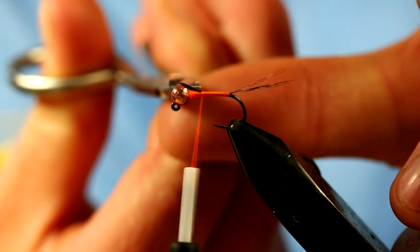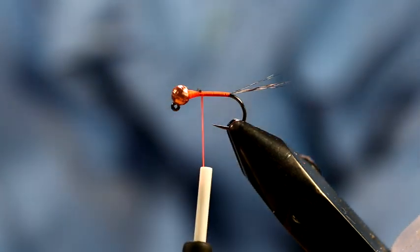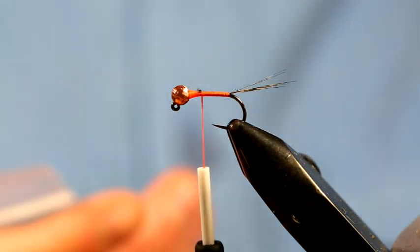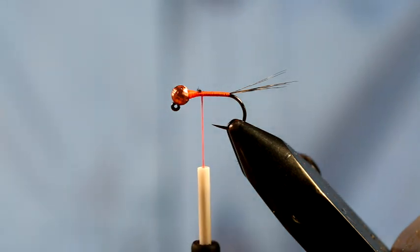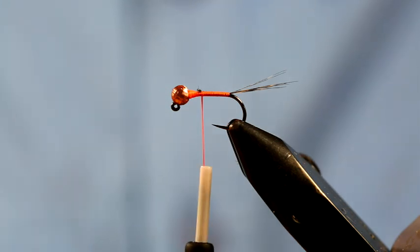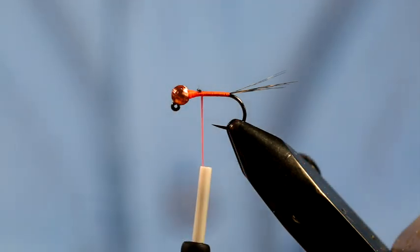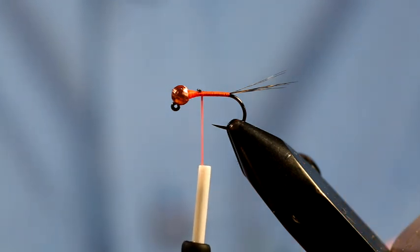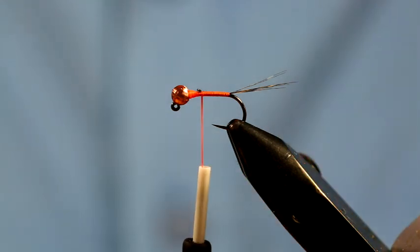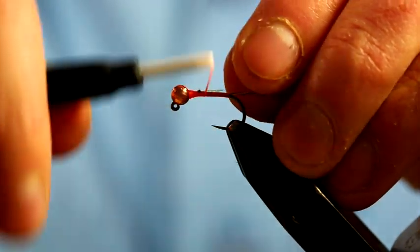I'm just going to snip the excess there. For the body we're going to utilize something called Transbrite, again by Funky Flytyne. It comes in a myriad of colours - this is an olive which lends itself obviously for river fishing. It's primarily designed for fishing blobs and so forth but there is a cross-purpose into the river fishing world as well. You just need one strand of this. I'm going to leave it as one strand - it's around 1 to 1.5mm in diameter so it's great for single strand use.